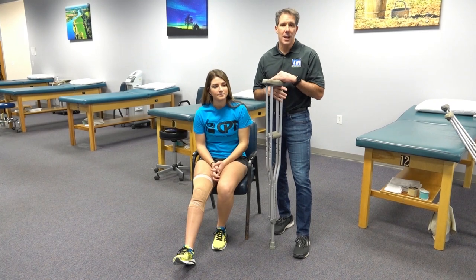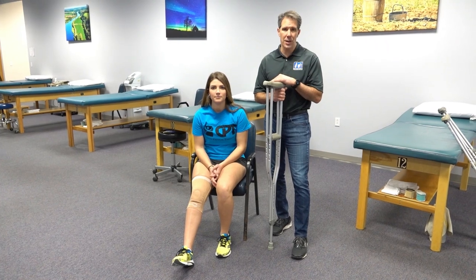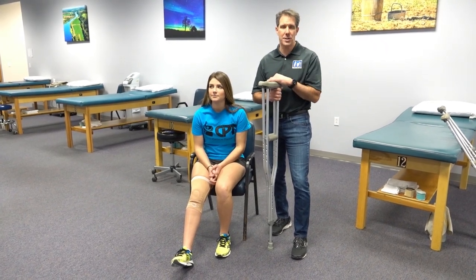I hope you liked today's video on how to get up out of a seated position with your crutches. If you liked today's video, give us a thumbs up and be sure to subscribe. Thanks!